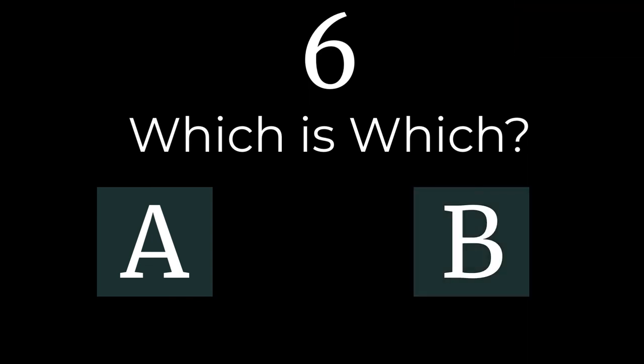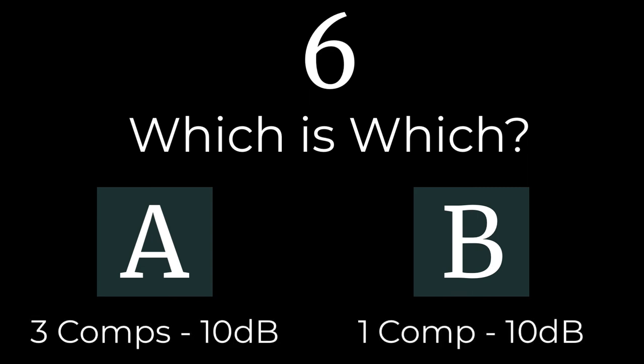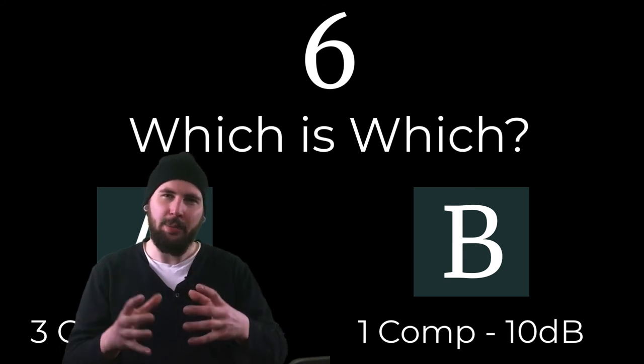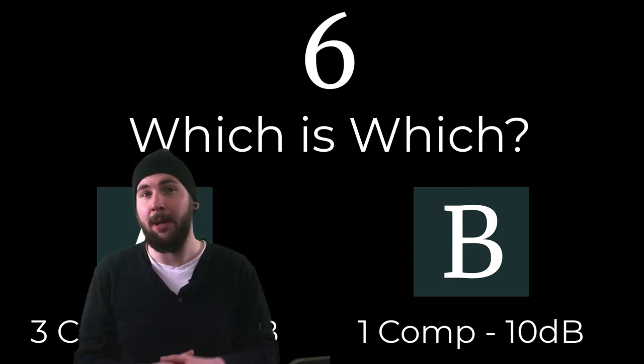A sounds absolutely pinned. There's some reverb and it's more noticeable on the A version — maybe it's just brighter, but the sustain is held in place over the three stages of compression. B does a pretty good job of keeping the dry sound of the instrument in place, but it doesn't catch as much of that room, in my opinion.